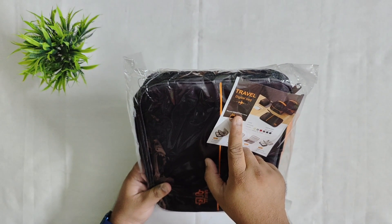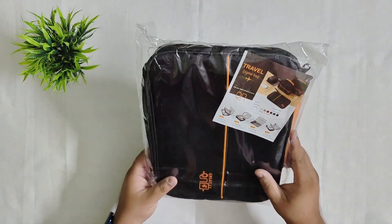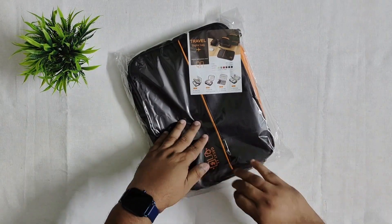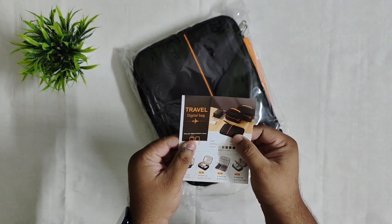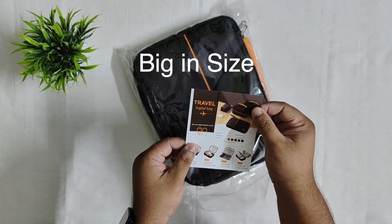It says 'Give your digital products a home.' So all types of small gadgets, you can carry them with this. Now the package is removed and the size of it is small, but it will expand bigger to its maximum when fully opened.